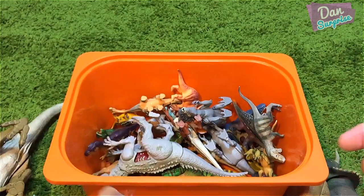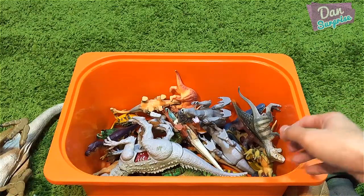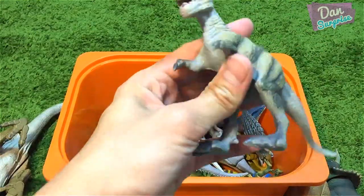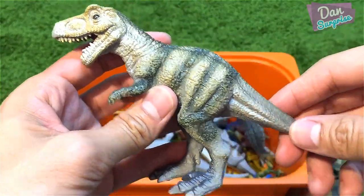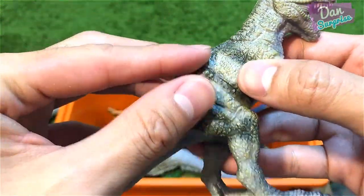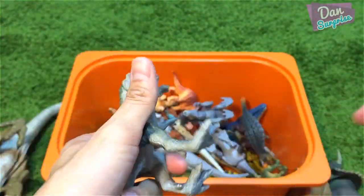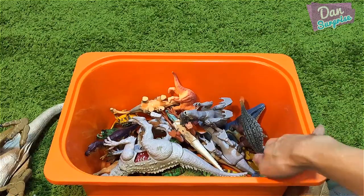Let's move on to this one over here — we have a T-Rex from Animal Zone. This is actually pretty well-detailed, but the skull looks a bit weird to me.